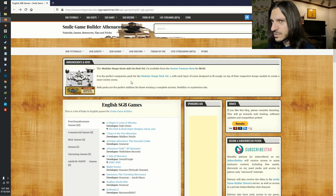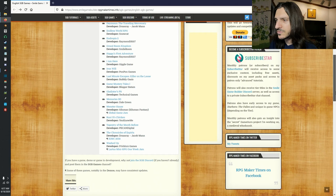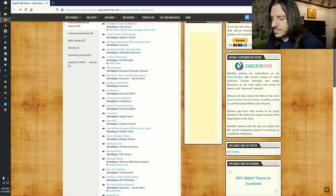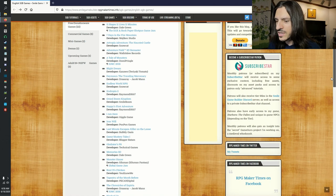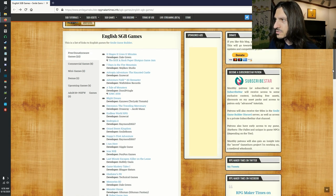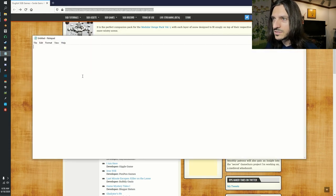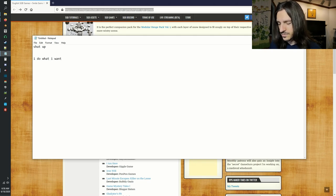All right, what's up gamers. This is a full-screen view — we're checking out the Smile Game Builder Atheneum. Here's a list of all the games that have currently been submitted to Companion Wolf that were made in SGB. And I don't know how well this is going to pick up my chair creaking and scuffling around.